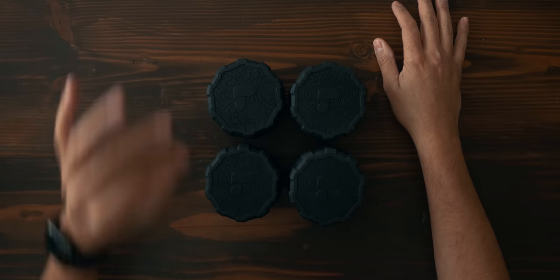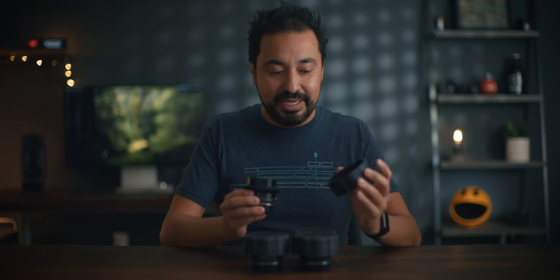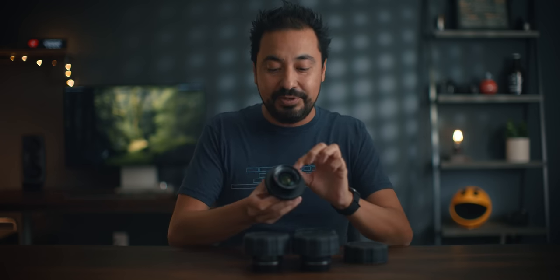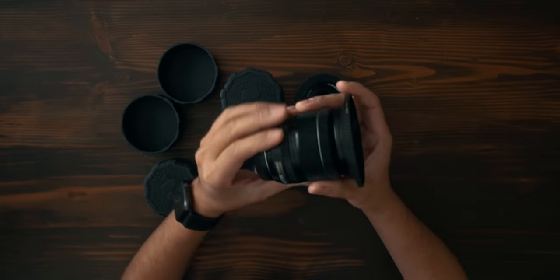The next item is the Polar Pearl Defender lens cover. These things are great — they run $25 and once you get these you cannot go back. I use them for all of my lenses. I typically get the 82mm, the larger size, because I have gears and they literally fit all of my lenses. Here are my vintage lenses — Carl Zeiss. And I have another lens here, a Fujifilm 58mm.